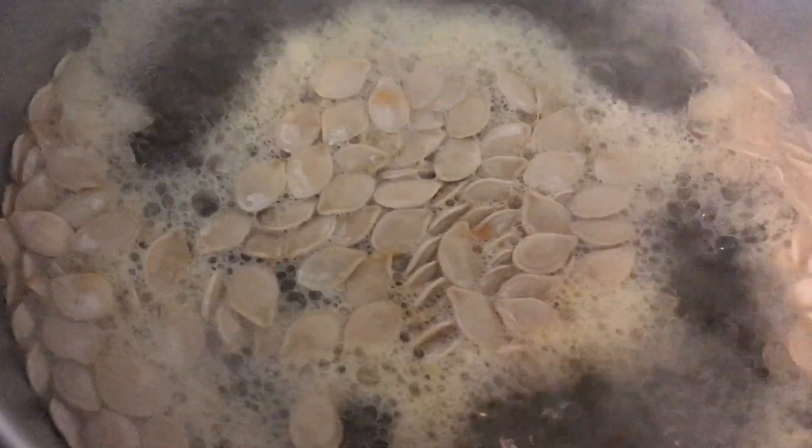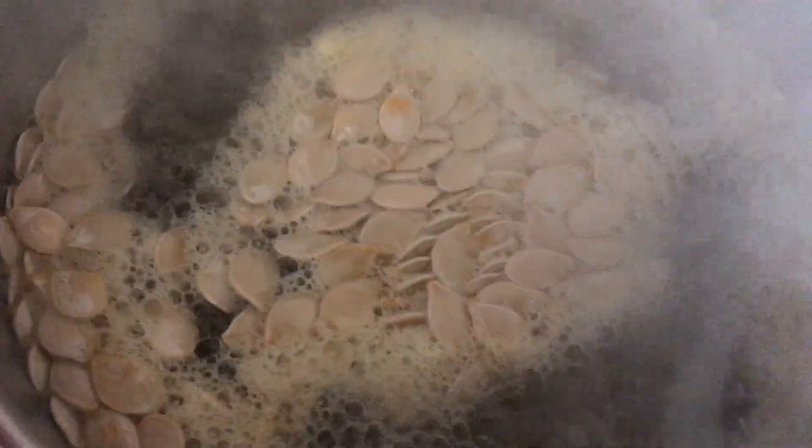We've come to our full boil. Now we're going to turn it down to about four, cover it, and let it simmer for two hours.